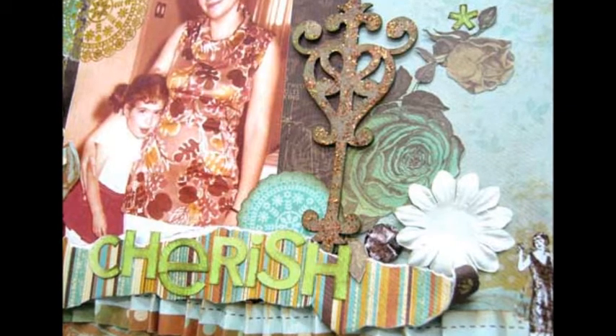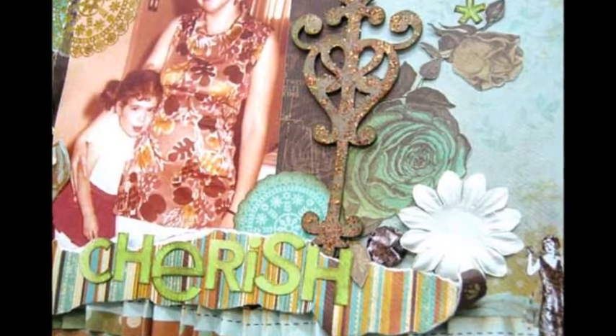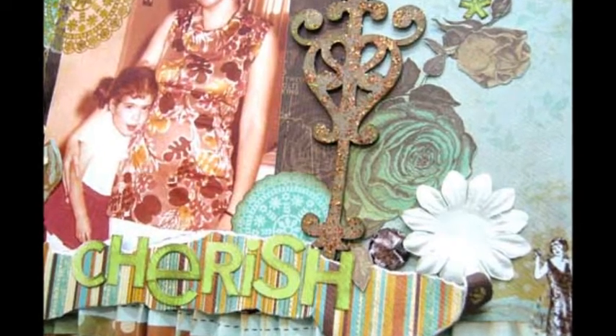To enhance this look, I created lots of layers, combining paper and rub-ons, as well as putting a rub-on directly on the photo.